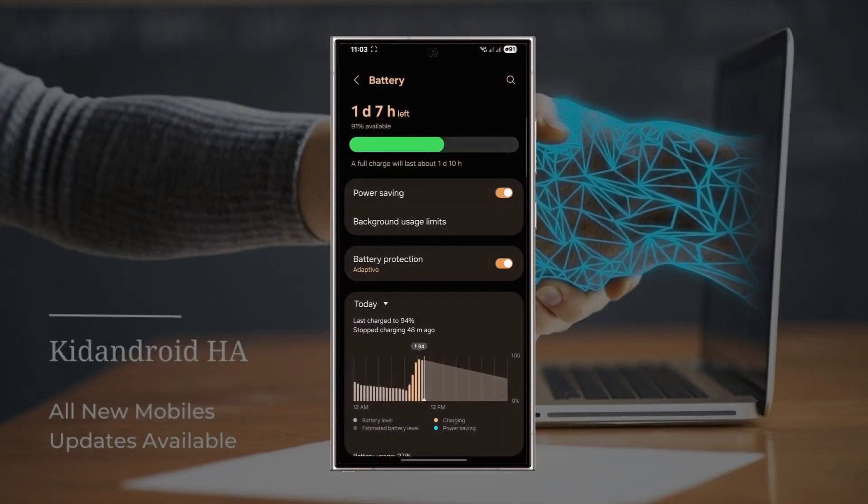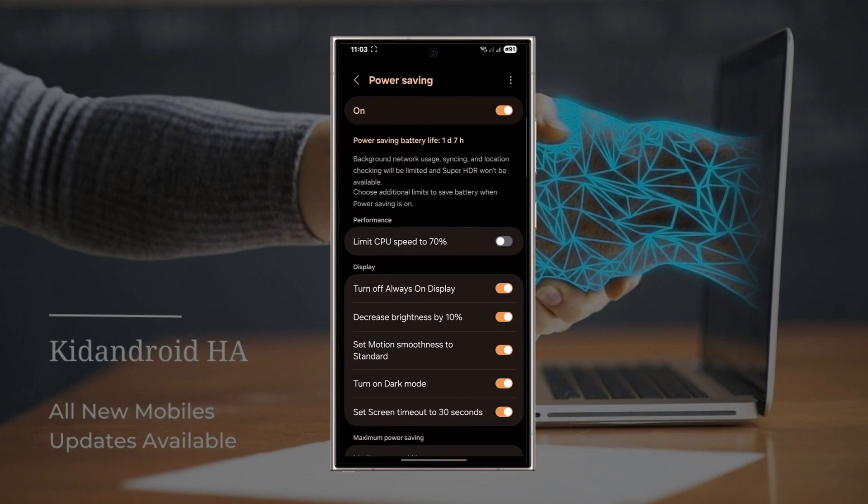So if you're serious about getting the most out of your battery, One UI 7.0's upgraded power saving mode gives you more control than ever. Try out the new options and customize your way — your battery will thank you.